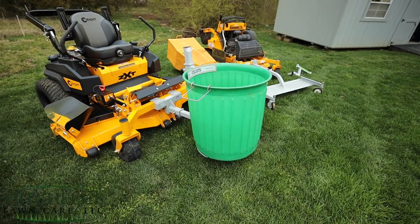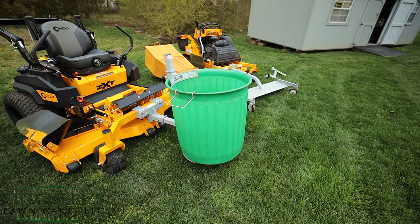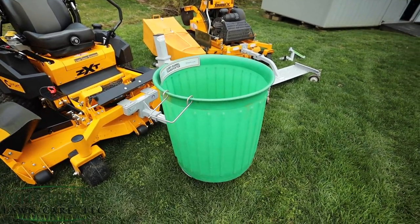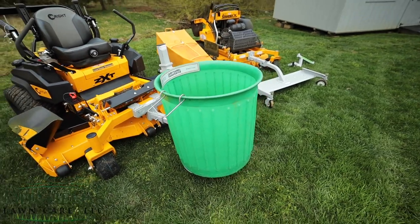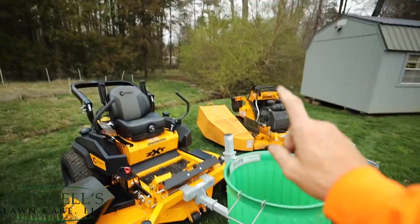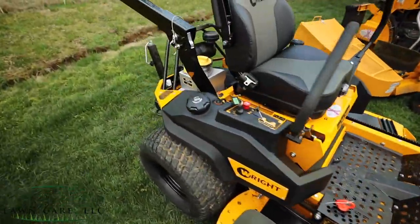I've utilized mine for property cleanups — putting light debris in it, sticks, things like that, throwing shovels and rakes in it, doing mulch jobs, and putting grass clippings in it if you're bagging. Whatever the use, it makes it really easy to dump into a dump trailer or out into a wooded area.